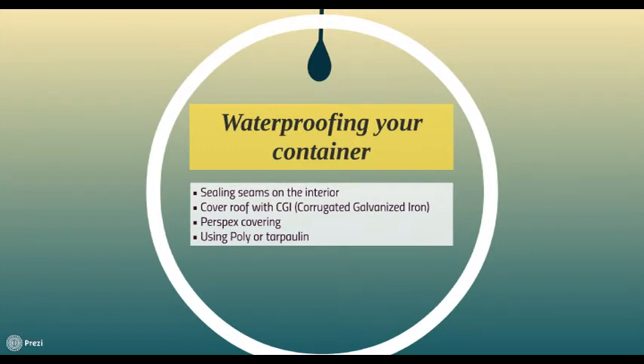On the interior, you can use sealant products in the seams. Also, at some point you may need to make holes in the roof to route cables, and this product can come in handy for that as well.